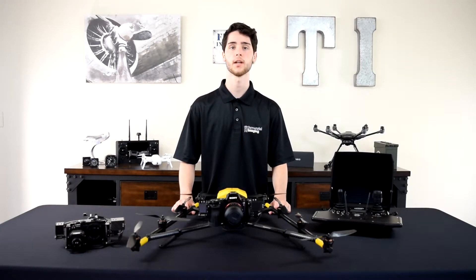What's up guys, this is Mike from Terrestrial Imaging and in this video I'm going to introduce you to the Intel Falcon 8 Plus inspection payload.